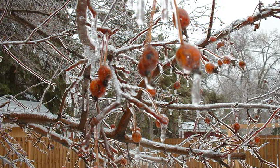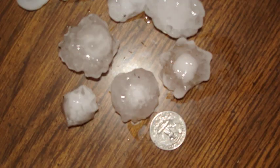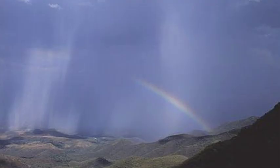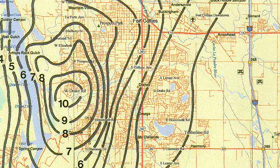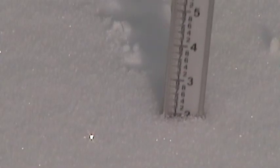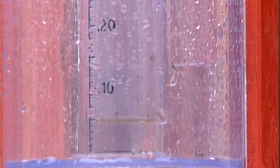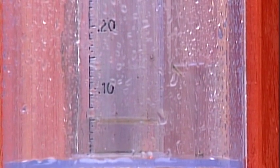CoCoRaHS.org would also like you to measure freezing rain and hail. Much more information about measuring those precipitation events can be found on our website. Precipitation varies so much from spot to spot, and these differences are important. Recording the weather can be a fun hobby for people of all ages. CoCoRaHS — because every drop counts.